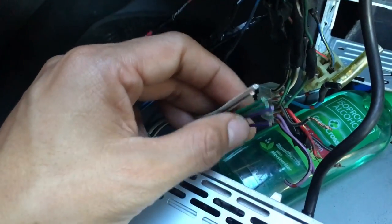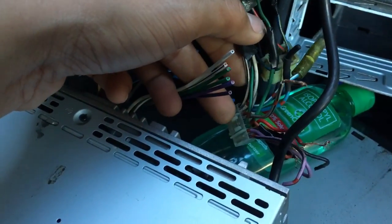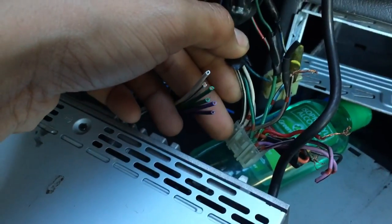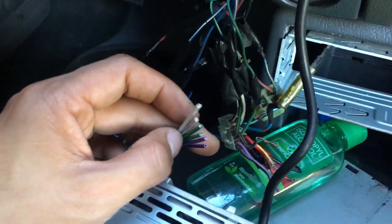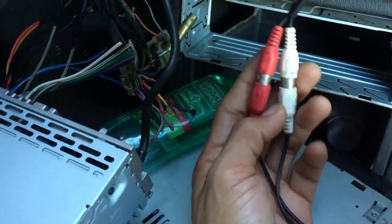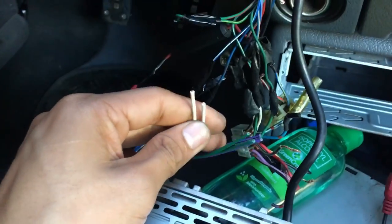Now I just need to wire up the rest of the speaker wires. As you can see, there are wires in similar colors, so you have to identify the negative and positive. For the meantime, I'm going to use only the front speakers, since I'm using the subwoofers at the back with amplifiers. So I'm connecting this — wiring up only the front speakers.